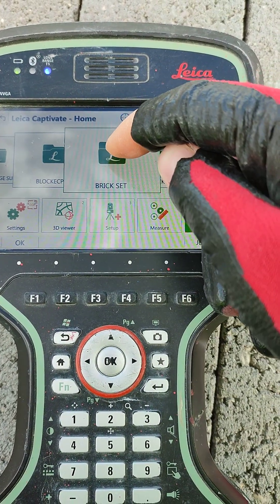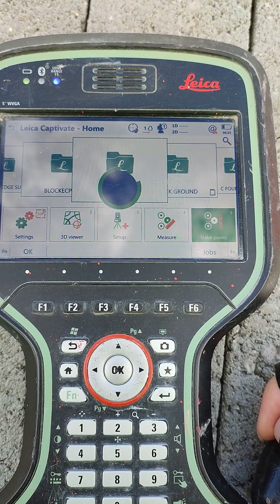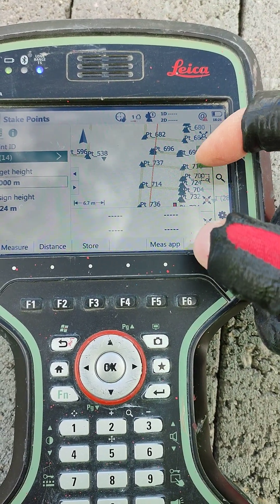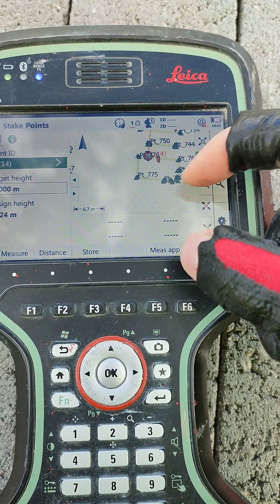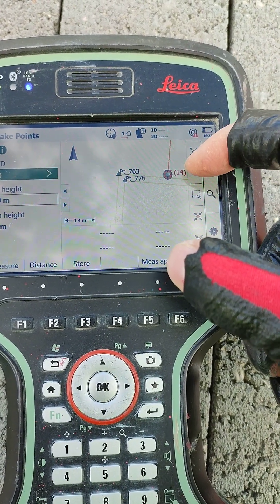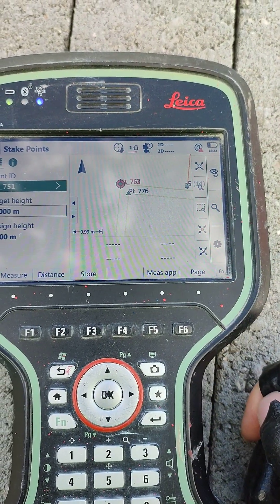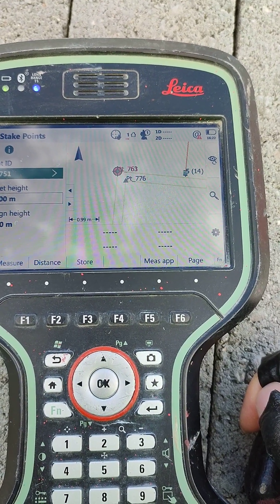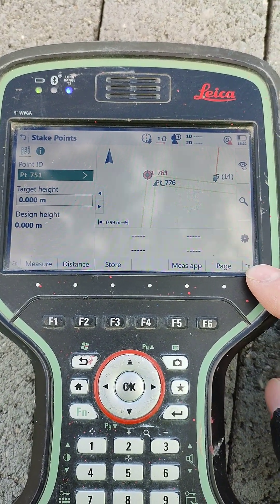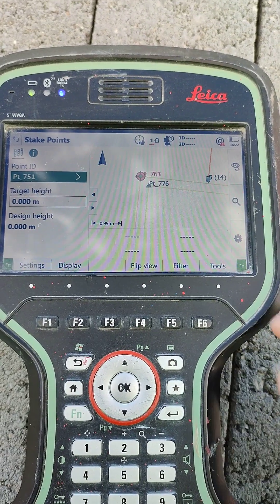Then we go into our folder, which is Brick Set. We want to take out a point, so we click here. Now I want to choose a point over that close corner next to the instrument — so the instrument is that big red dot — and I want to choose that external point. That's selected. Then what we have to do is click Function, which you can click here or over here. I'm going to click this one: Function. Then we go to Tools.